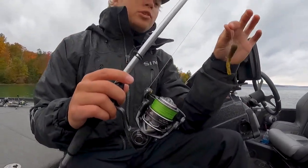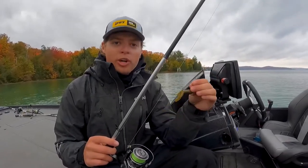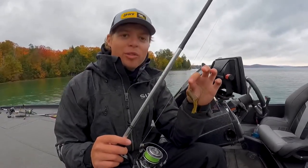All around, this tube setup is great for giant smallmouth whether you're fishing shallow or deep. You can drag it on the bottom, you can hop it, or you can do what Markzona does and crack the tube — it catches them everywhere in the north.